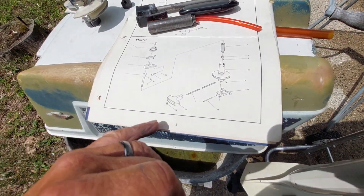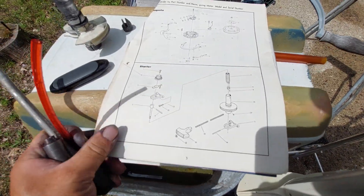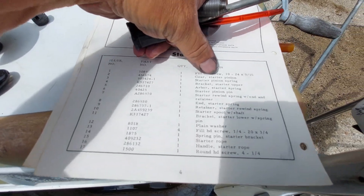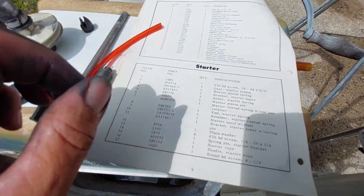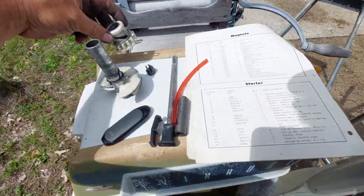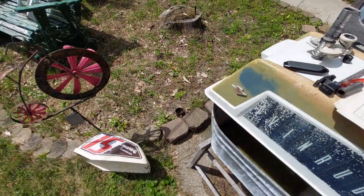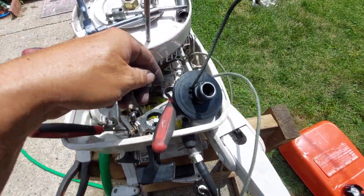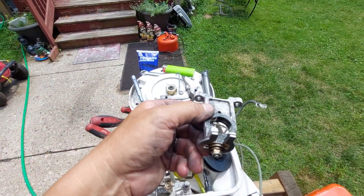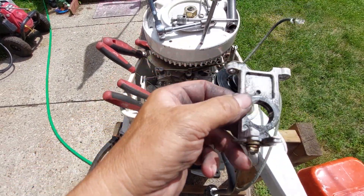Your basic parts are your starter pinion gear, which is this right here, and your upper and lower starter brackets — this is the upper one.